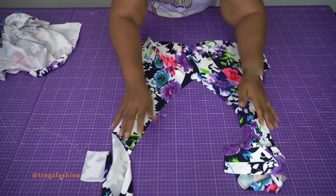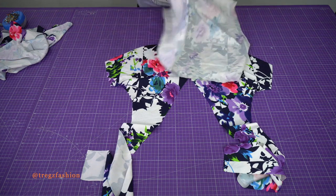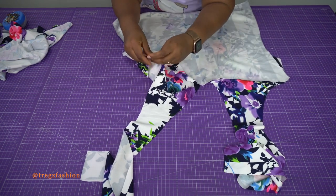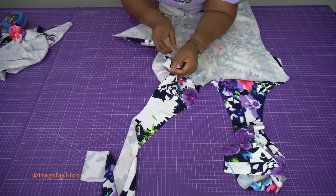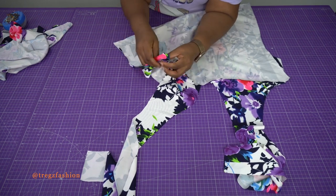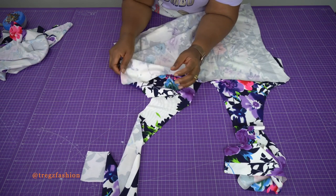This is my front pattern piece — lay your front piece like this with the right side of the fabric facing up. Now take your back piece and place it on top with right side facing right side. You're going to stitch the side seam all the way down, but leave a little bit at the bottom because we're going to stitch the lower section to the front later. Do exactly the same thing for the other side.